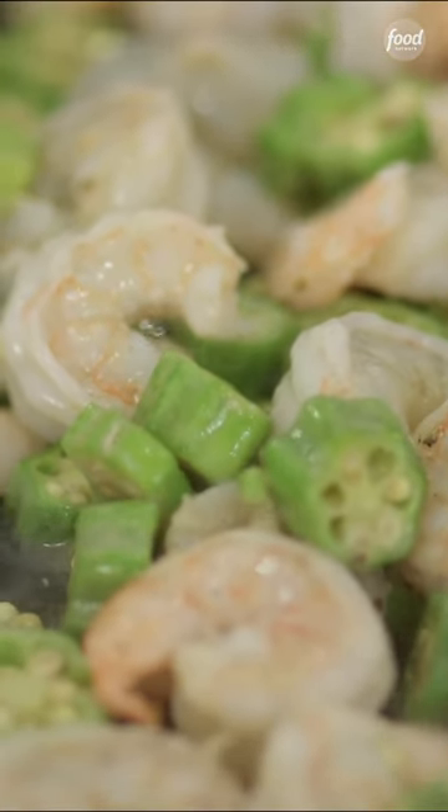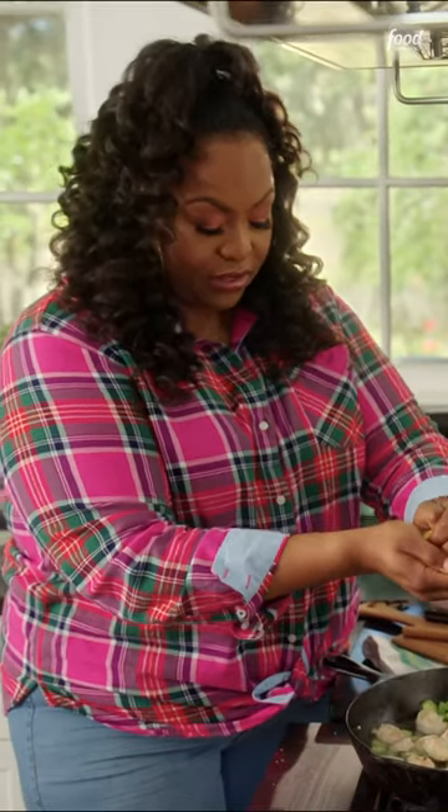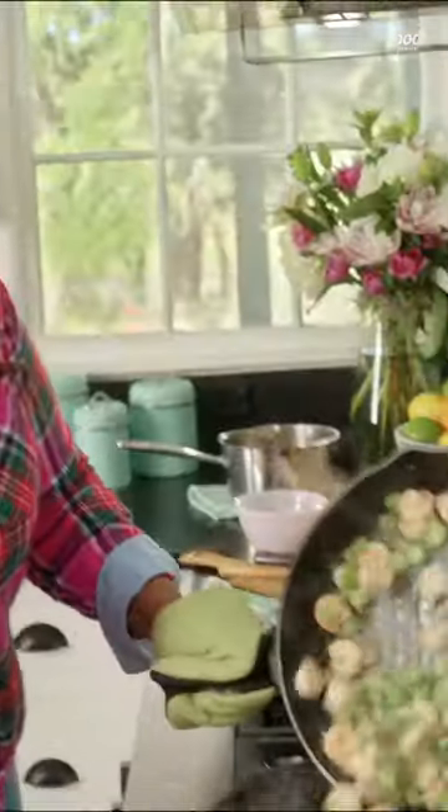The juice of a lemon helps cut the slickness from the okra. Make sure you don't get any seeds in there — that's why I like to do it this way. Ladies and gents, ratatouille, low country style.